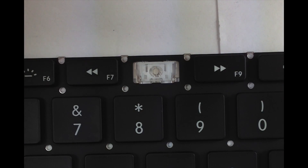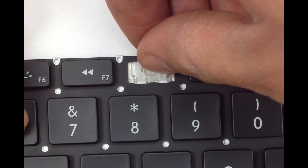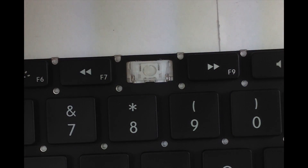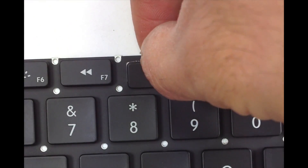Now get your rubber cup and place it in the center. Get your key and press it right over that, applying some pressure.